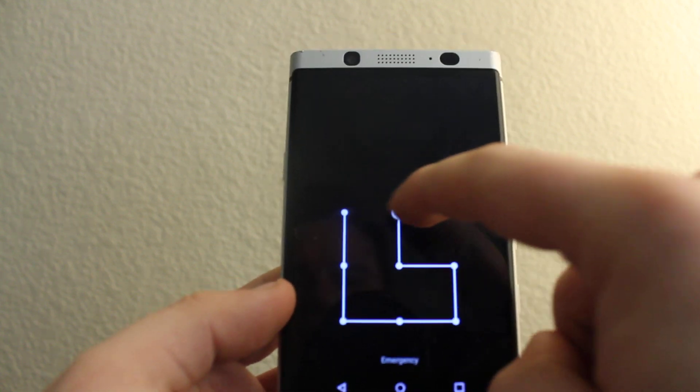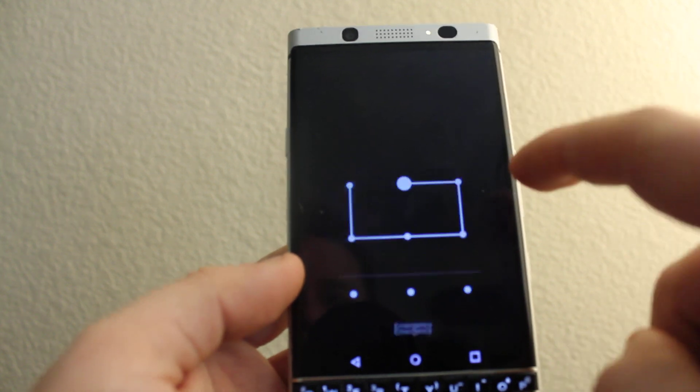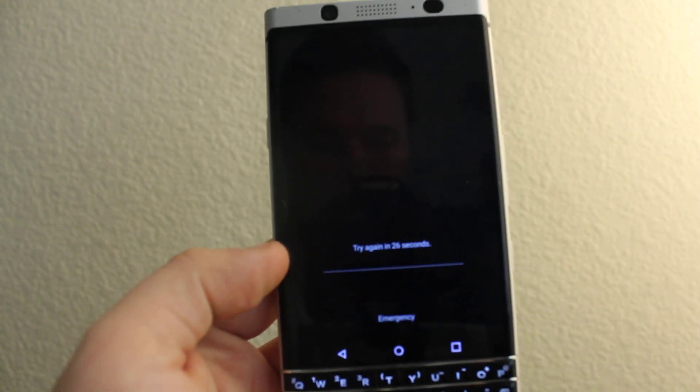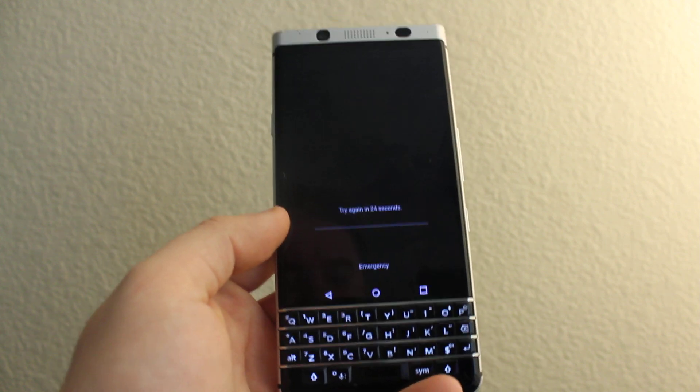Just keep trying, maybe you'll get something wrong. But it'll reset the device as soon as you do it 10 times wrong.